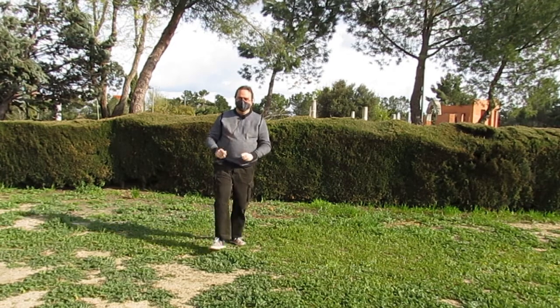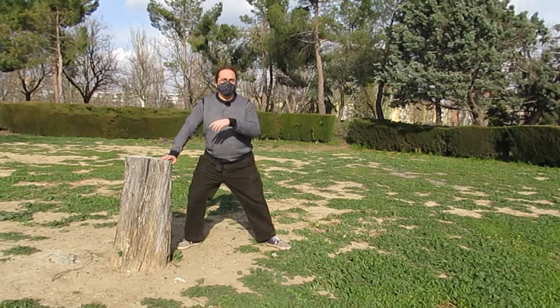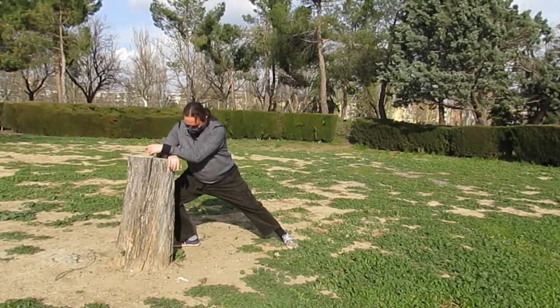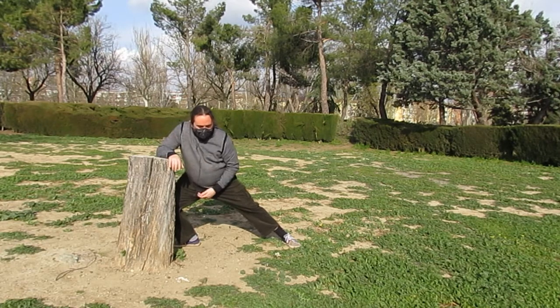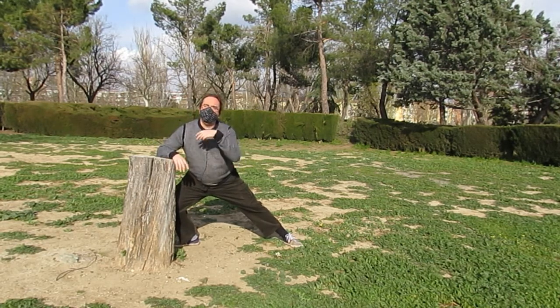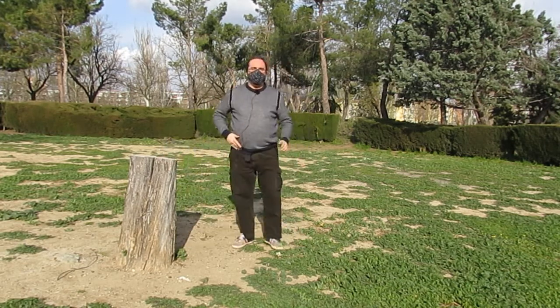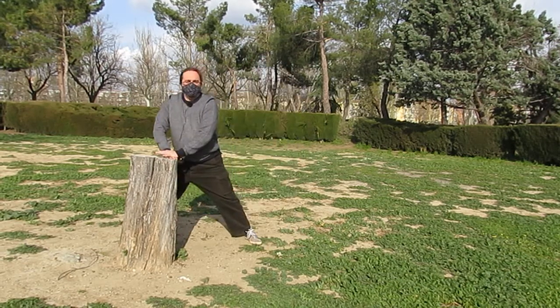Mirad, vamos a buscarnos un punto de apoyo en el que poder cargar el peso cuando vayamos bajando. Voy a bajar lo que me dé la articulación, sin llegar a permitir nunca que me duela: ni la rodilla, ni el tobillo, ni la ingle, ni la cadera. Siempre asegurando.